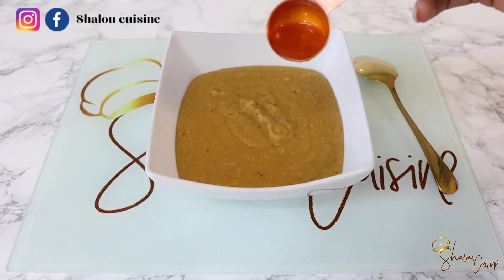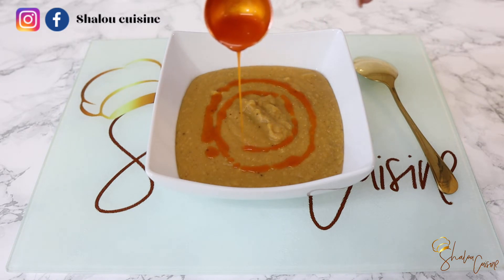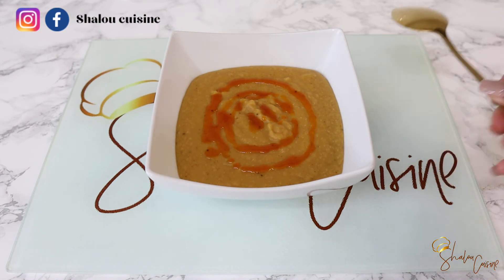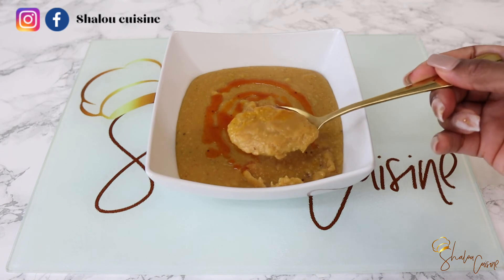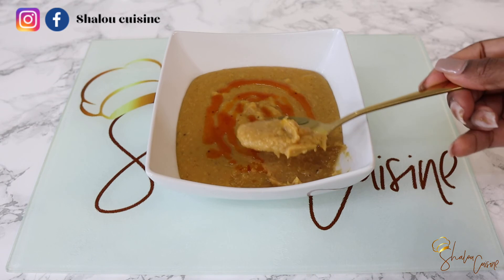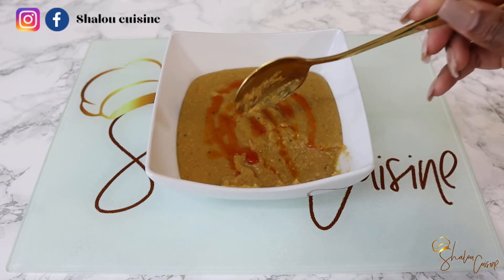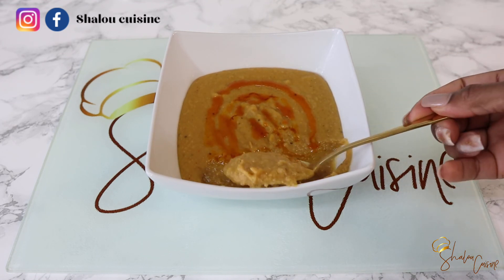Voila, the porridge is served and ready! Just for decoration you can swirl some palm oil on top, just like I did. You can also sprinkle some roasted peanuts on top — that's completely delicious. I didn't have any today but usually I put roasted peanuts on top. Thank you guys for watching and see you in my next video, bye!